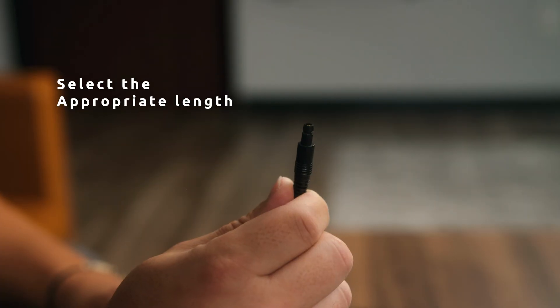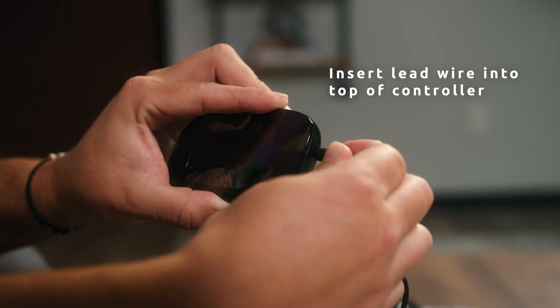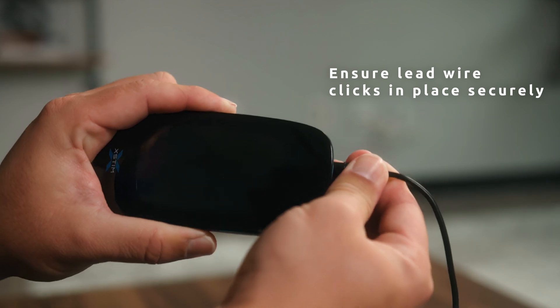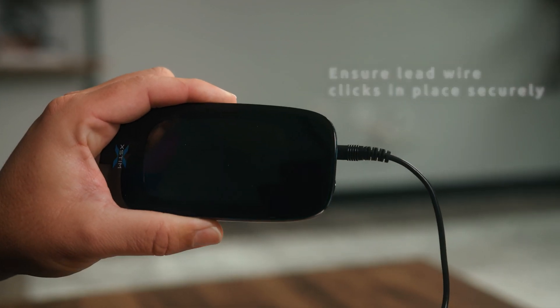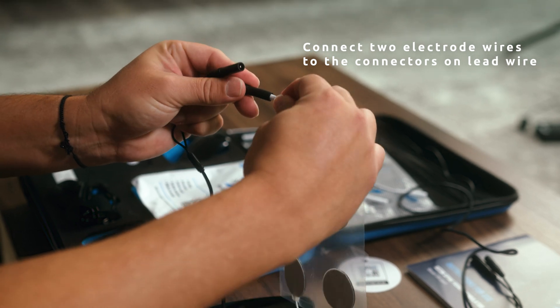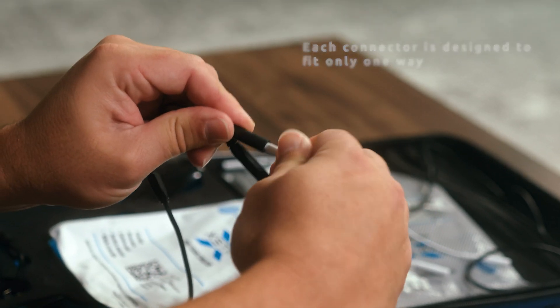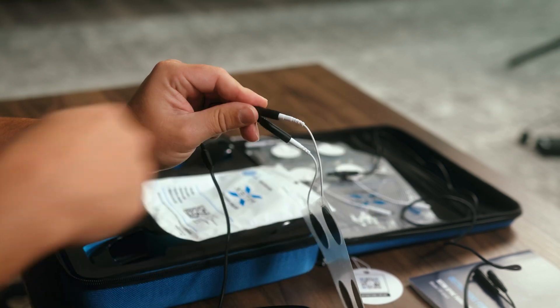First, select the appropriate length of the lead wire. Insert the lead wire into the top of the controller and ensure it clicks into place securely. Next, connect the two electrode wires to the two connectors on the lead wire. Each connector is designed to fit only one way, ensuring a secure and correct connection.